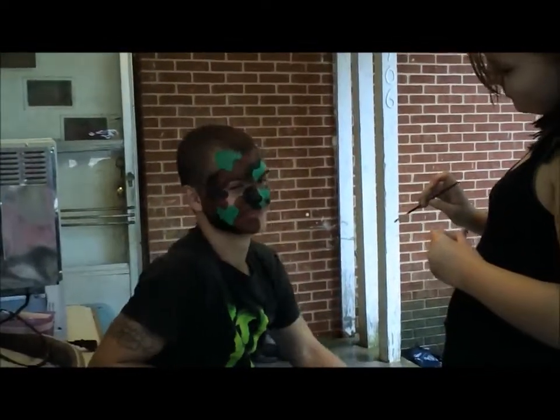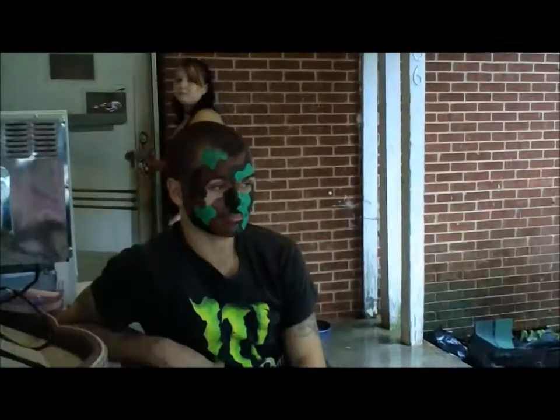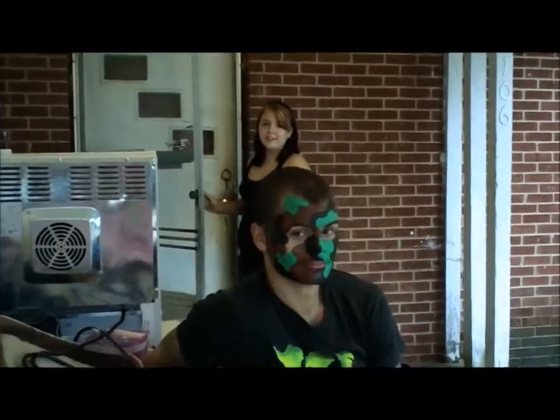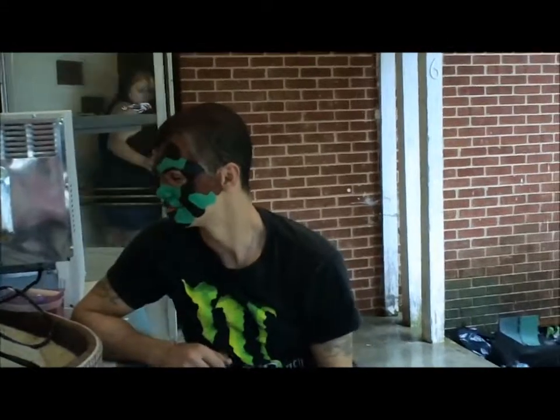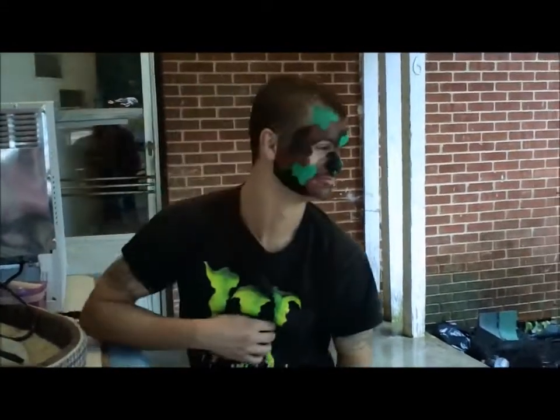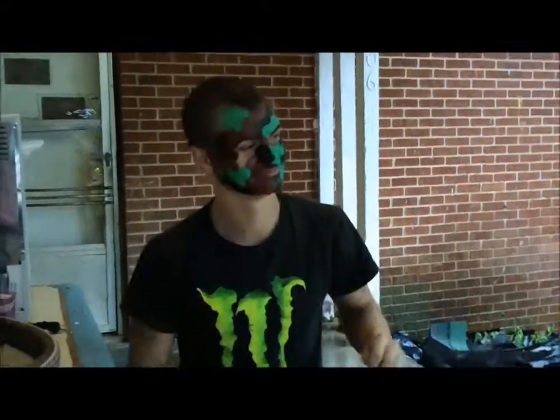You got camouflage face paint on, man! And there's the artiste right there. Are you finished? Okay, turn that way Bill — oh awesome, turn the other way. That is cool, man! It looks good, it looks awesome.